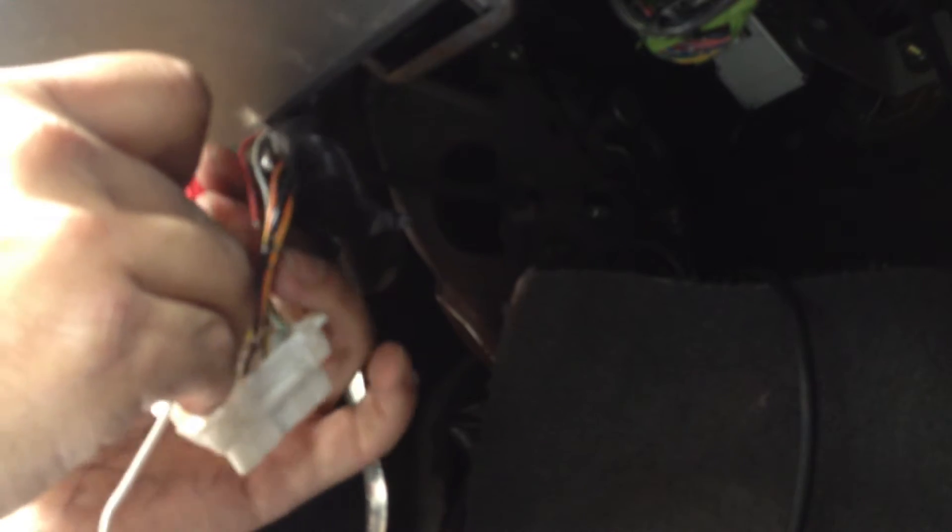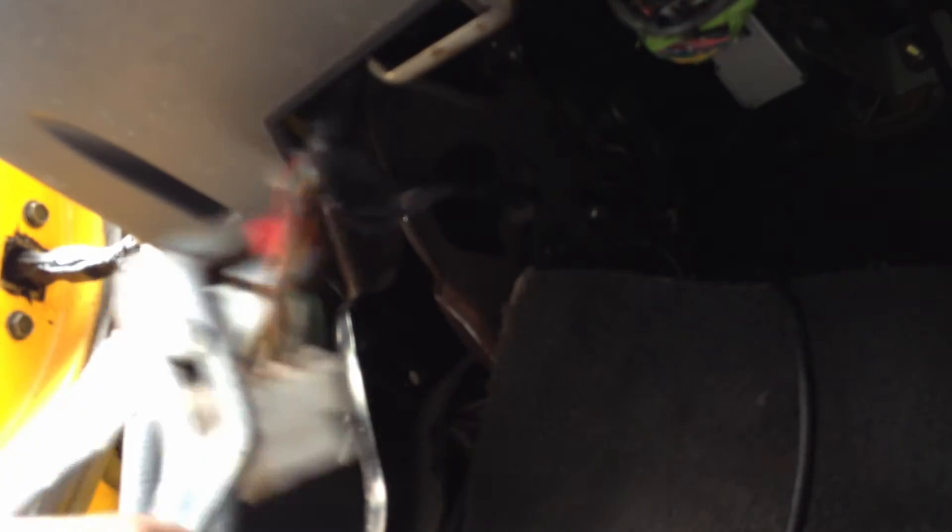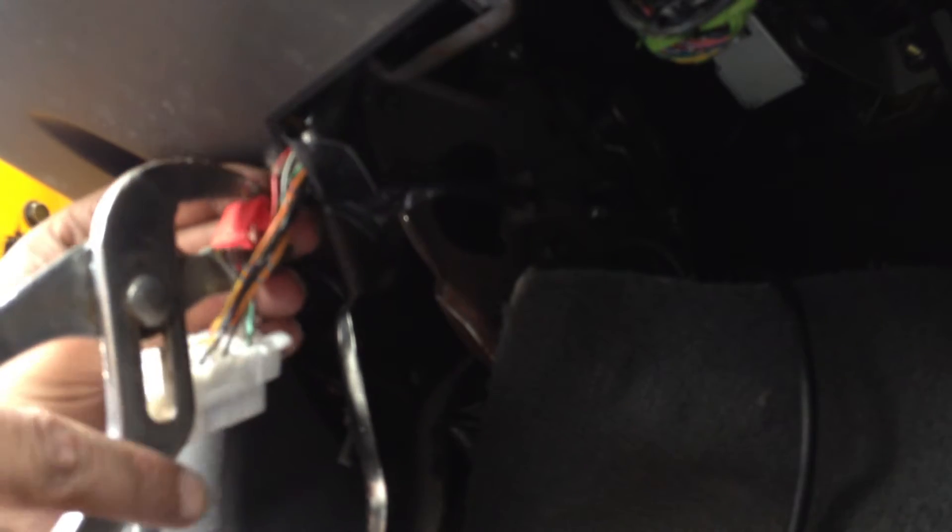That's the pass-through. Working the pass-through connector into place. Looks like it's in there — it's staying closed though. Oh — that's even easier. That's one!